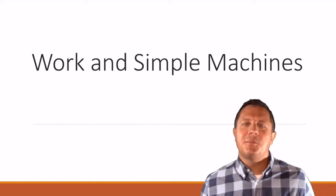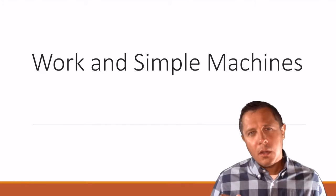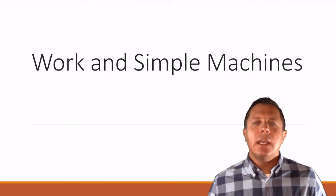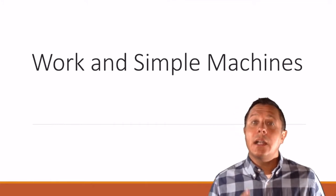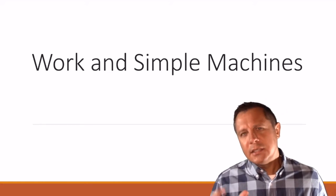Hi everybody, it's Mr. Spudick once again. Today we are going to talk about work and simple machines. It's our first part in our talk about energy in general. The next one we'll talk about is going to be about conservation of energy. They work together, but it's a long lesson, so let's split it up.